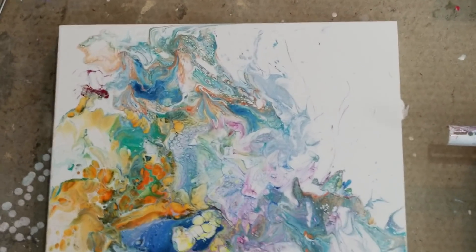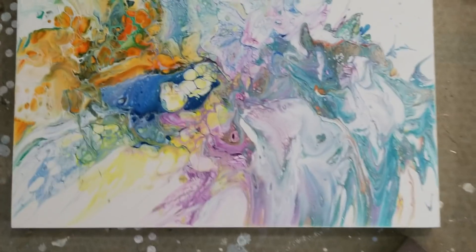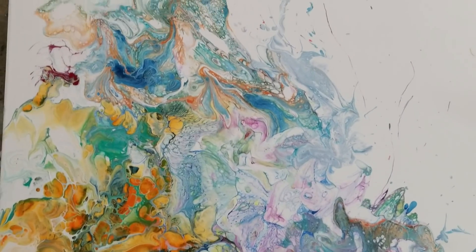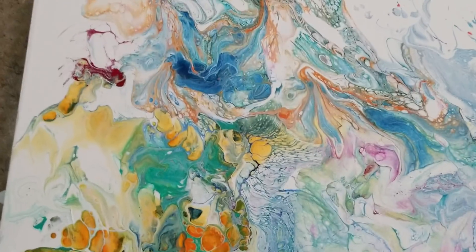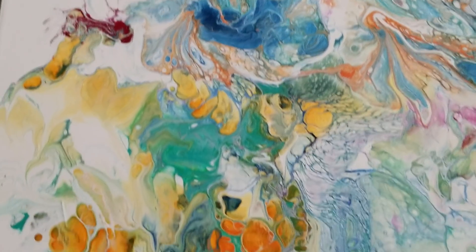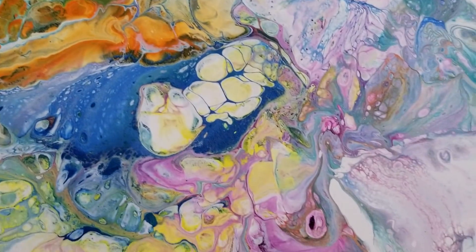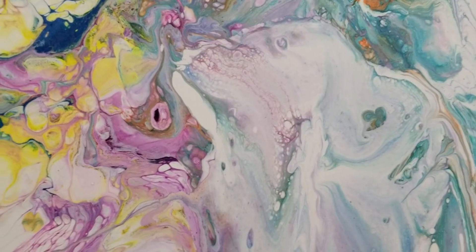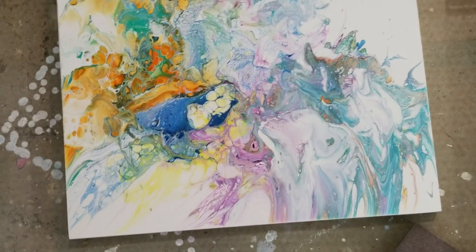Hey everybody, I'm going to start by showing you the painting from video 365 because I never showed you guys it. It turned out pretty cool. I love looking at all the little details of it, especially that orange — it reminded me of an octopus eye. So there's that.